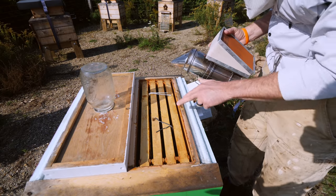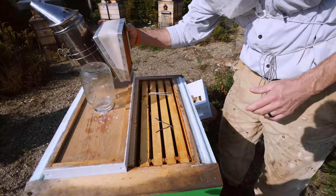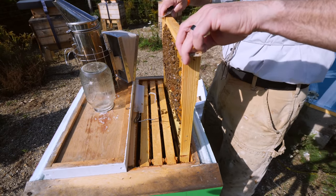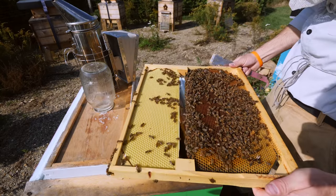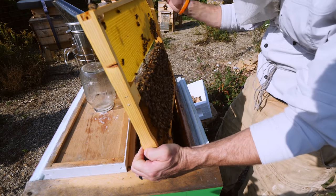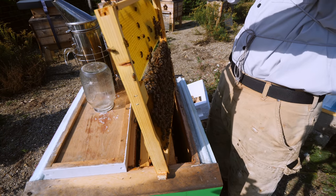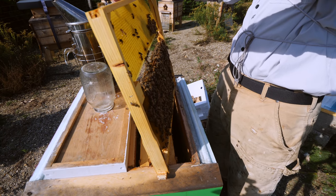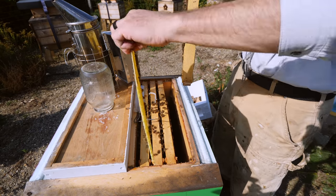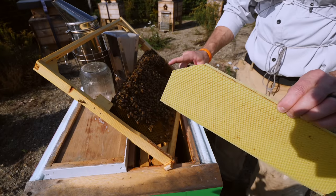This one — the first and second frames both have no drawn comb on the bottom of these frames. There's our queen. She's right on this frame. I don't know where my queen catcher is. Shoot.